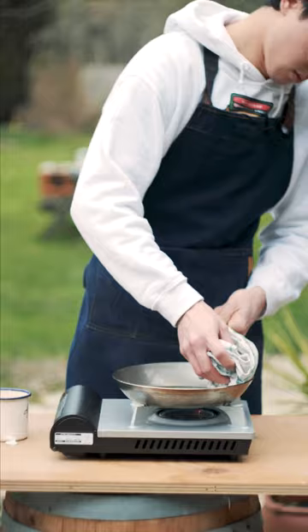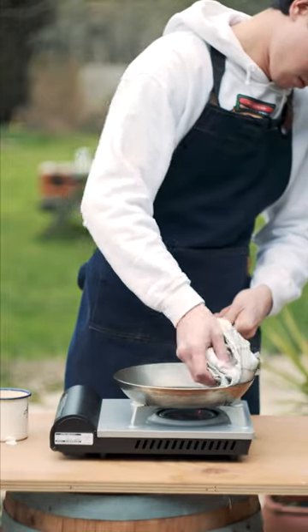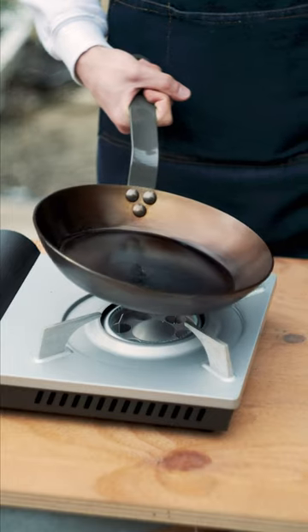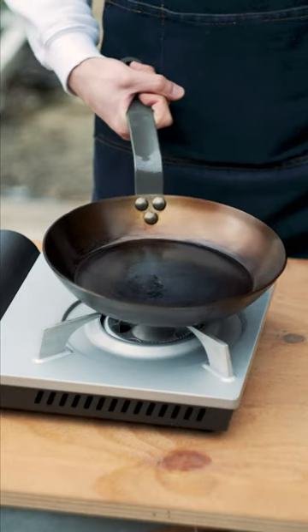I left the oil in until it darkened a bit, then poured out the excess. Then using a tea towel I wiped down the inside, but I also wiped the bottom of the pan using that tea towel that had oil on it. Then I left the pan on the flame for a few more minutes before letting it cool off.